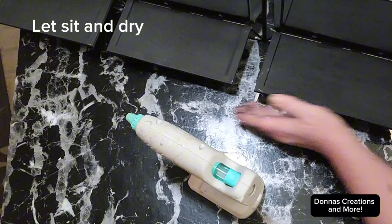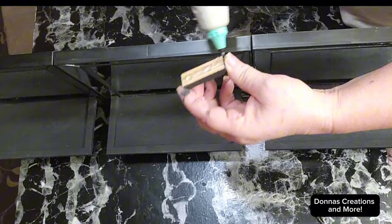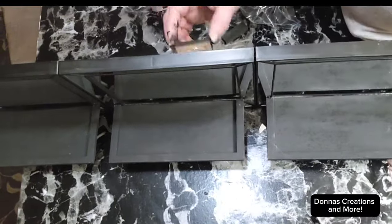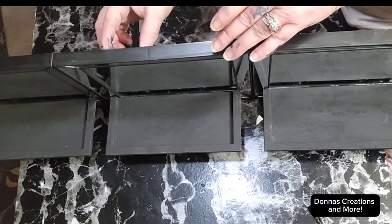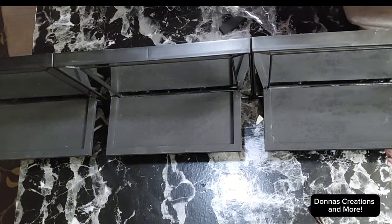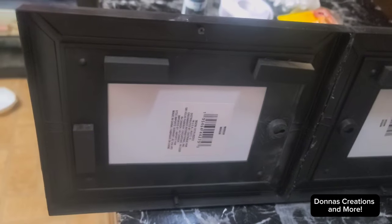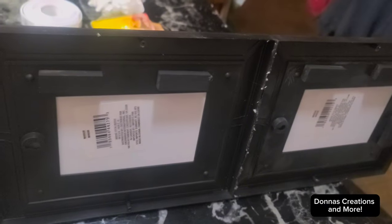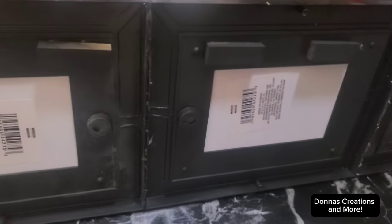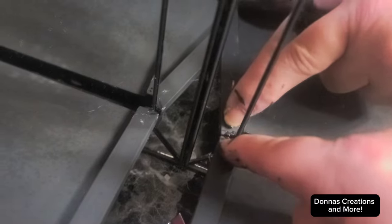Right now I have some Jenga blocks and I'm going to put them on the back. That way I can attach some double-sided foam tape to it to hang it up. Here it is with eight Jenga blocks attached to the three mirrors. And I also, on each corner contact, added some E6000.